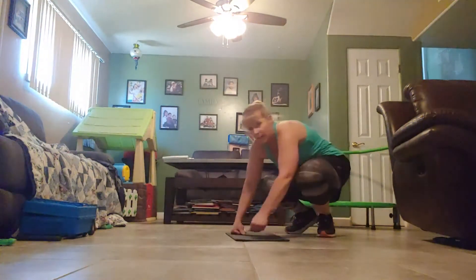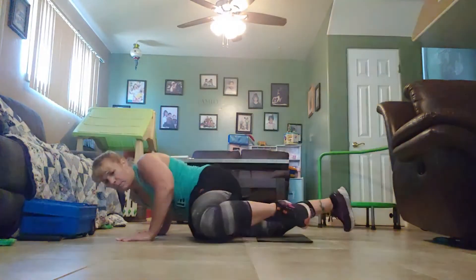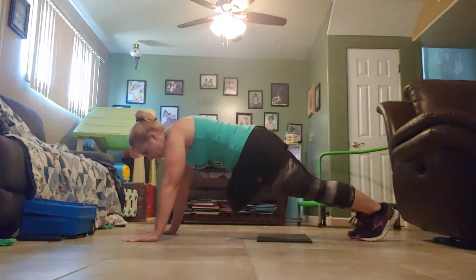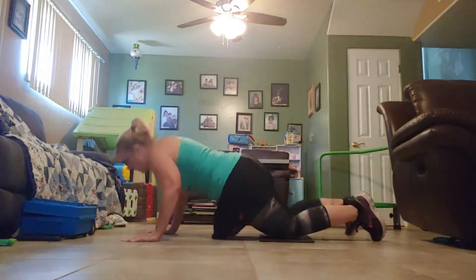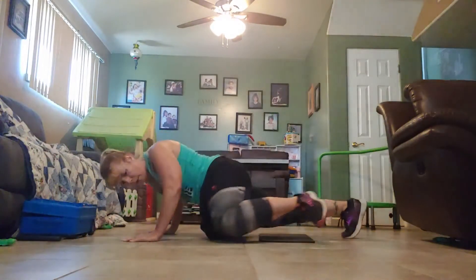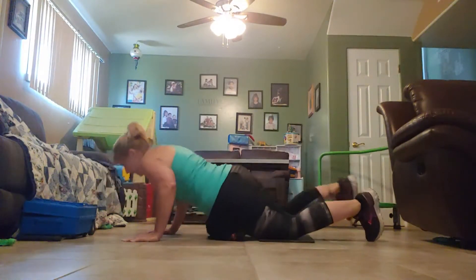Spider-Man push-ups next. If you need to be on your knees, make sure you have a pad — I'll show you both ways. In three, two, one, go. Push-up. Draw the knee. Halfway. That's it. Stop!